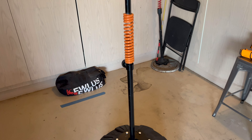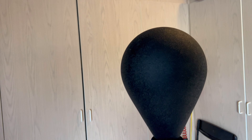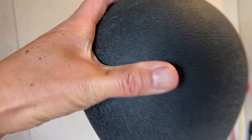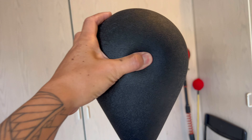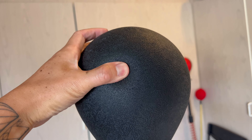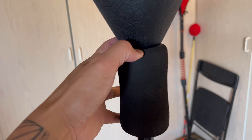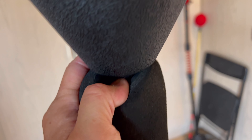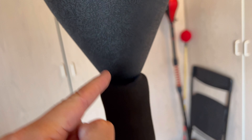Alright guys, before I do the review of this Reflex Bag, let me give you a quick close-up. Starting from the top, you have the foam-filled ball that has a rubberized texture at the very top. Very similar to the Ringside Reflex Bag in that it's one of the very few that uses a foam ball rather than an inflated ball with a bladder. Then you come down to the aluminum collar that has a screw going through to hold the ball into place.